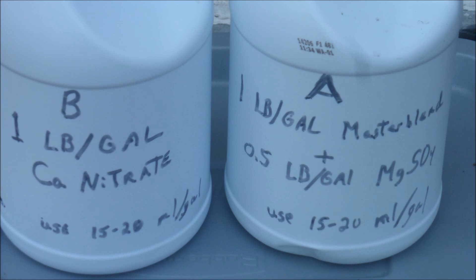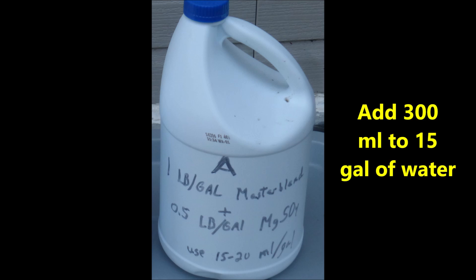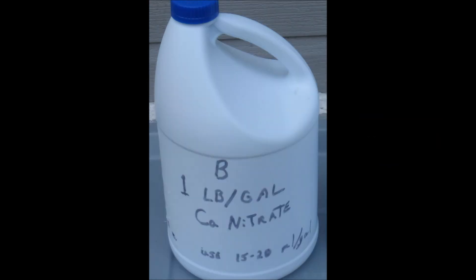I like to add the fertilizer in the form of two stock solutions. Stock solution A consists of one pound of the Master Blend fertilizer plus one-half pound of magnesium sulfate dissolved in one gallon of water. 300 milliliters of stock solution A is added to 15 gallons of water. Stock solution B consists of one pound of solution-grade calcium nitrate dissolved in one gallon of water, which will be added at 20 milliliters per gallon.